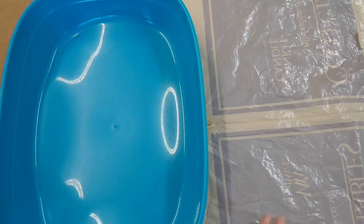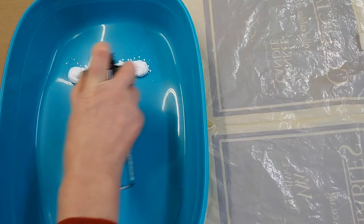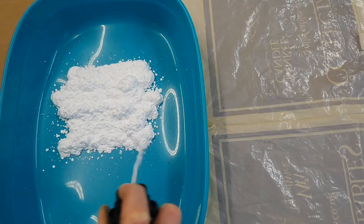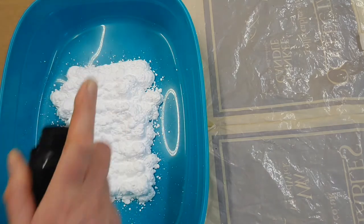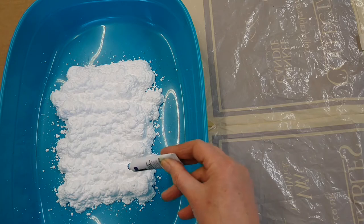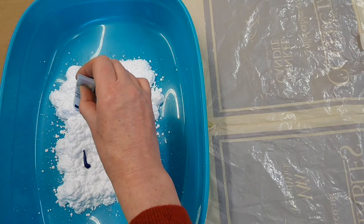Start off by getting your plastic cover ready, or newspaper — whatever you're going to use to protect the surface — and your tray nearby. You're going to squish some shaving foam into the bottom of your tray. The smell is lovely! I've done mine about that big because that's about the size of my paper. Then with the colours you've chosen — whether it's food colouring or paint — you're just going to do some little spots here and there, make a little pattern. You don't need a lot, just little bits.